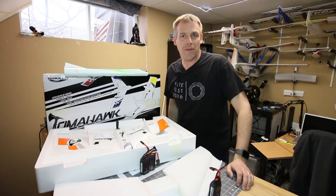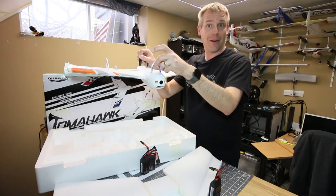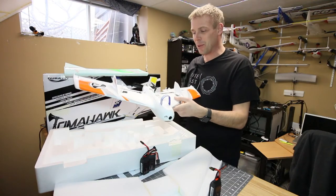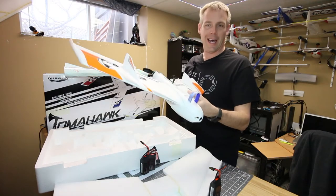Hey, it's Andre and it's time for another Friday flying update. I'm gonna do an unboxing right now. I present to you the Durafly Tomahawk. It is that simple to put this thing together — pull it out of the box, glue on your fins, pick your colors, and go flying.